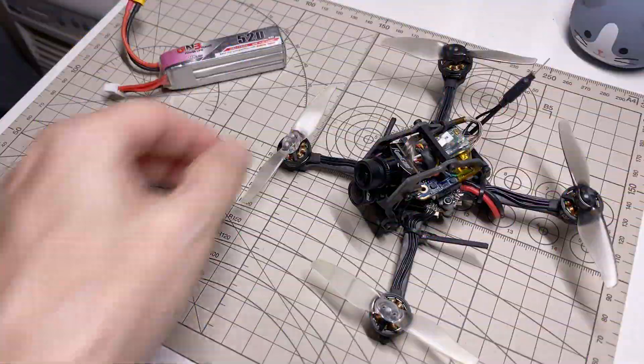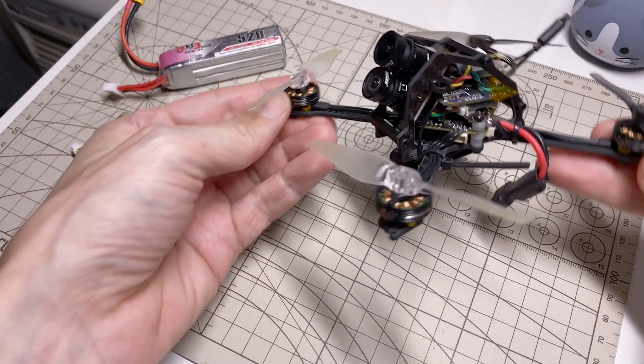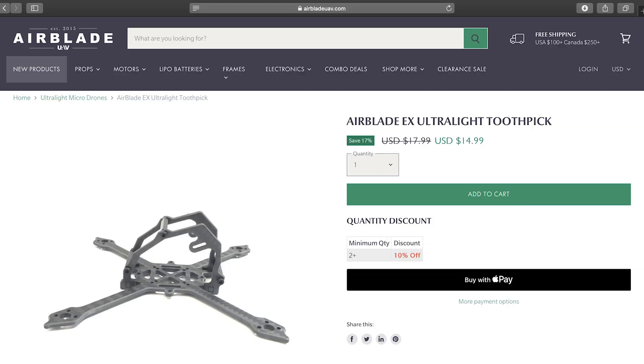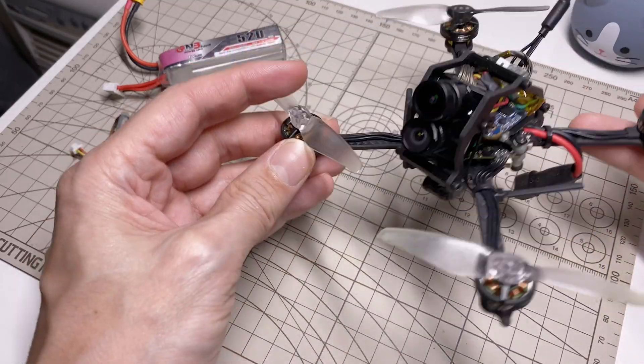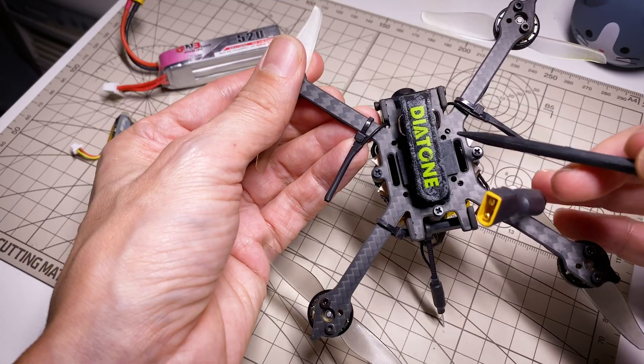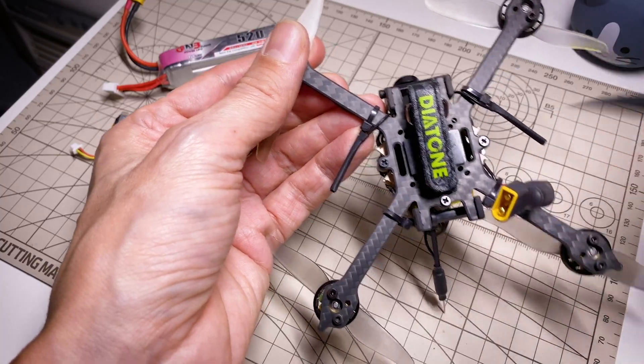Hi everybody. Taking a look today at the Airblade EX ultralight toothpick frame, and I'm using it here as the basis for a little 4K micro. But first of all, the frame itself — it's a simple X design with 16x16, 20x20, and whoop size mounting.